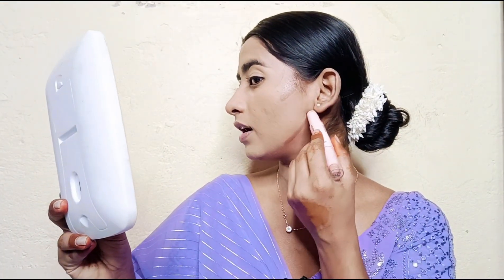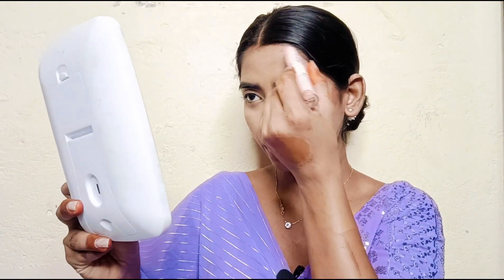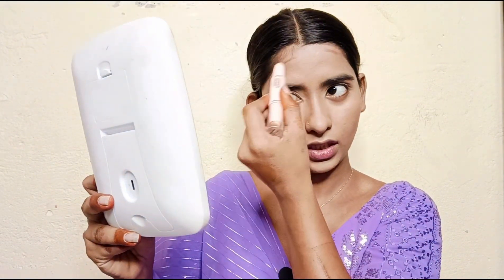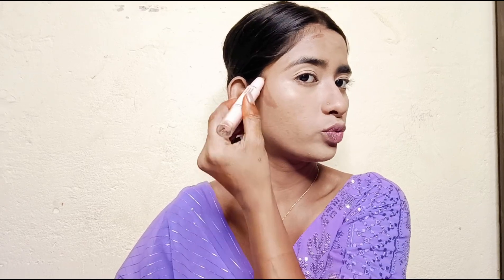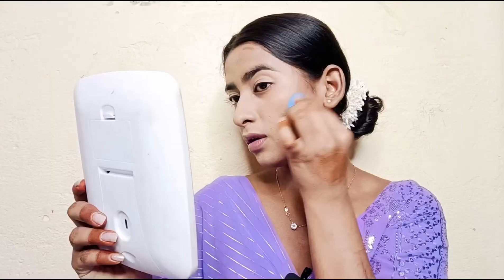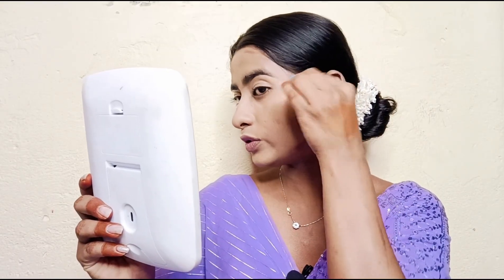I will put a little bit on the forehead. I have absorbed it all into the skin.